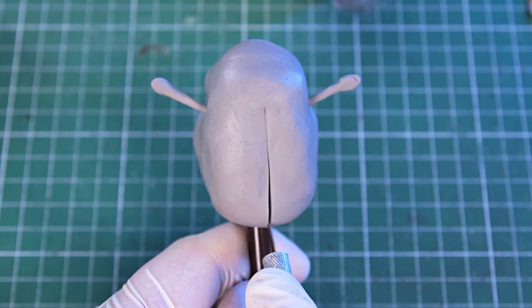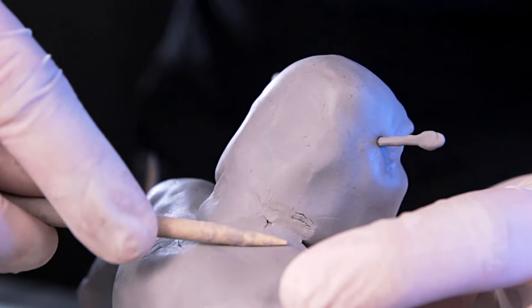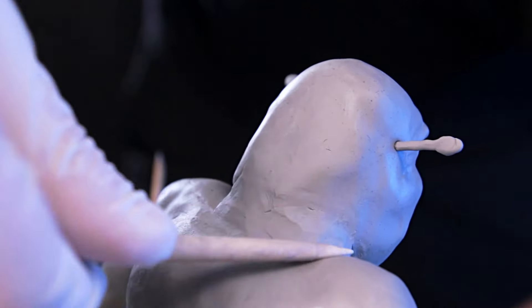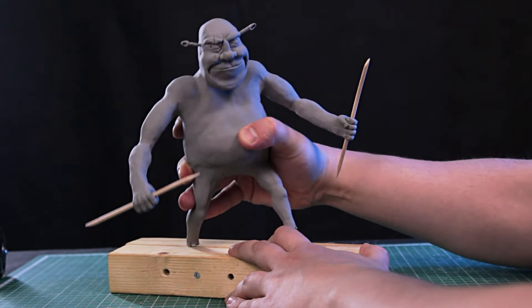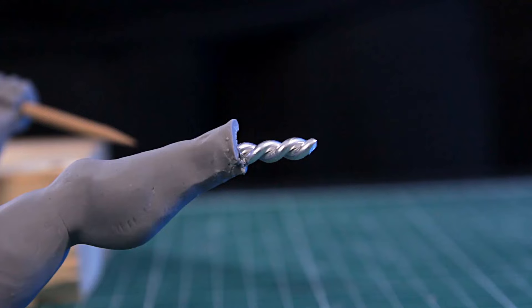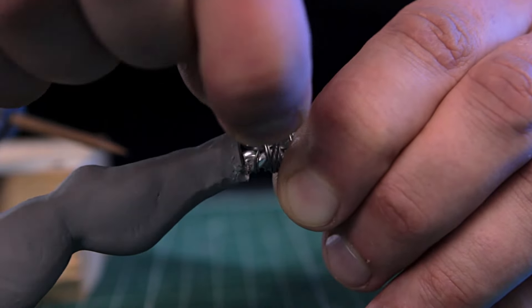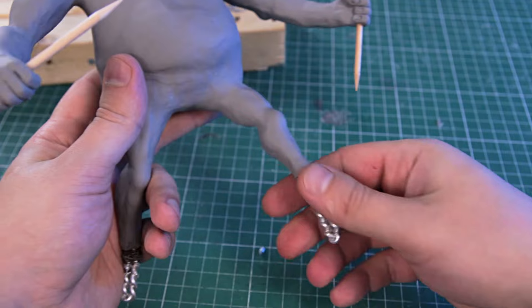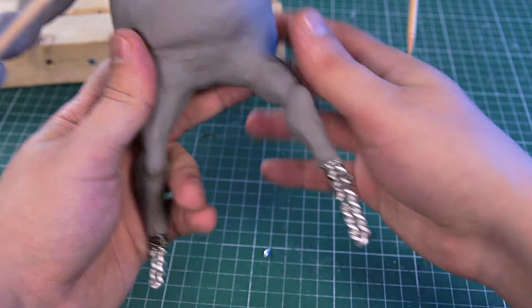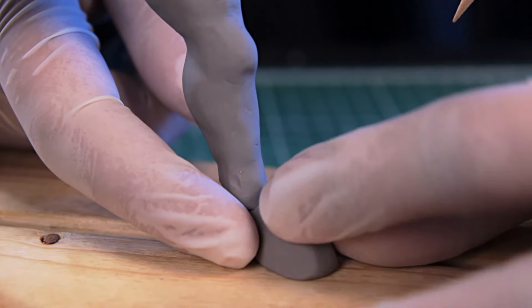I made an incision to attach the head to the body, being very careful not to crush Shrek's face. After I baked it, I noticed one mistake — I made the frame too short. Don't spare the wire; it's better to cut off the excess later than to do extra work. It's not always possible to lengthen the frame, but I've been lucky. I'll reinforce the weakest point with clay.